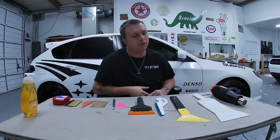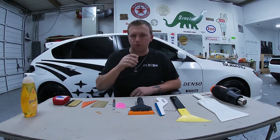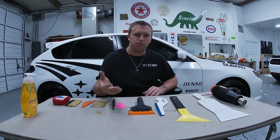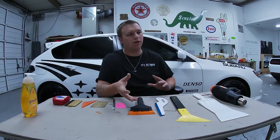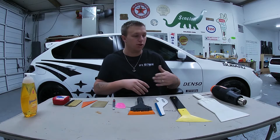Hope you're having a great day. Today we're going to look at all of this laying on the table here. It looks random at the moment, but this is going to be the first video from our 'How to Tint' series, where we're going to go in depth on how to tint your windows. There are a lot of videos out there that explain tinting, but I don't think any of them explain it in the depth I want to, so that after watching this series you can go out and tint your vehicle with no problems.